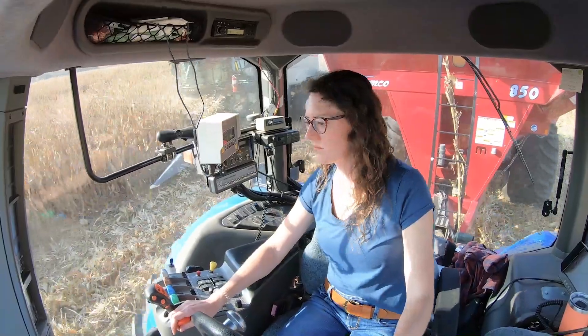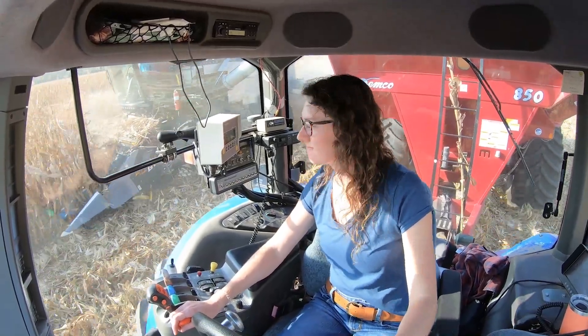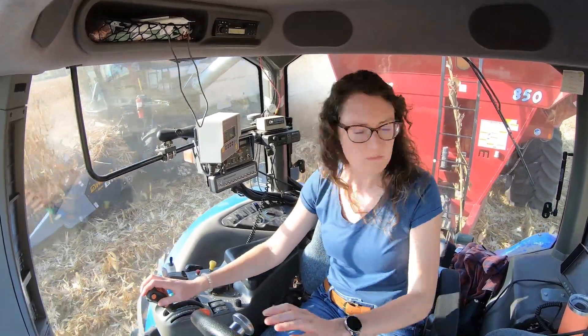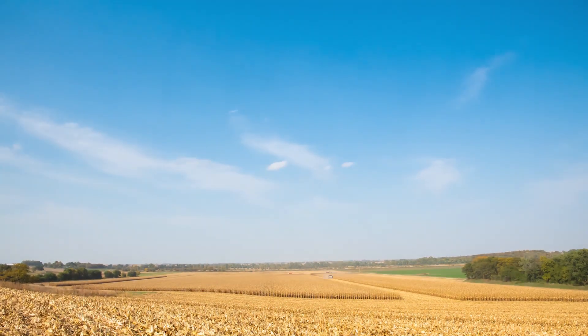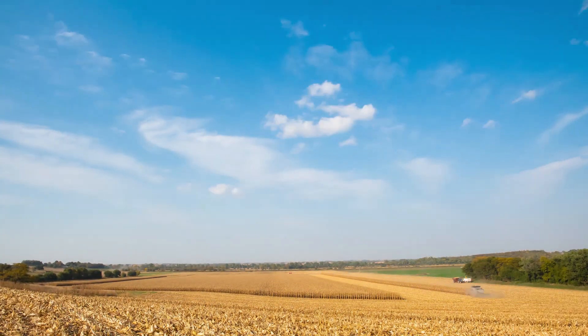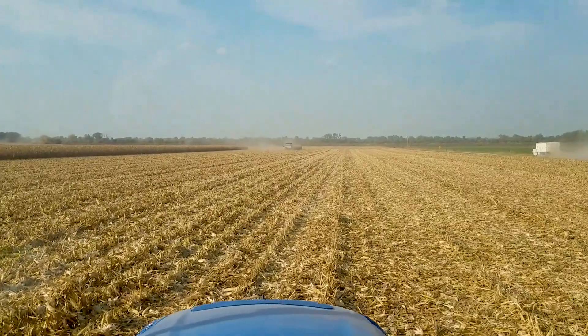A lot of data collected all year, so it's really exciting to see it finally coming together — really excited to get the yield data now. That went really fast; that's the last little bit of the nitrogen plot and that one is all done.